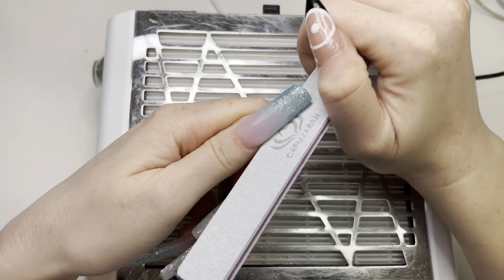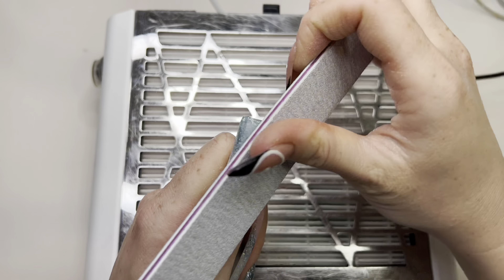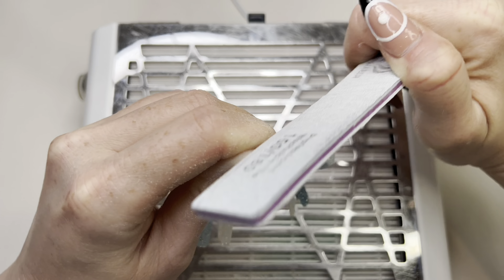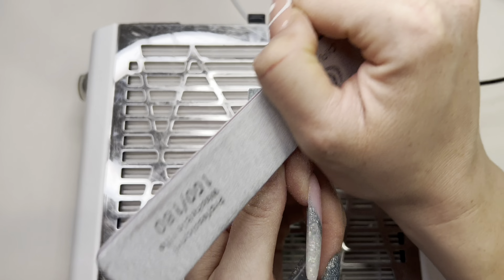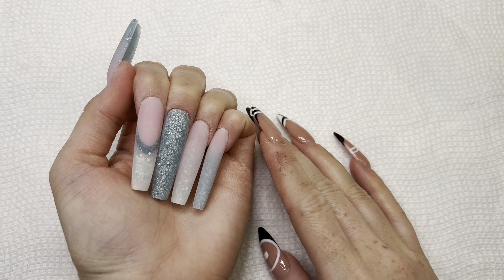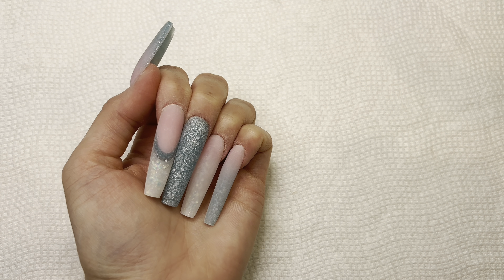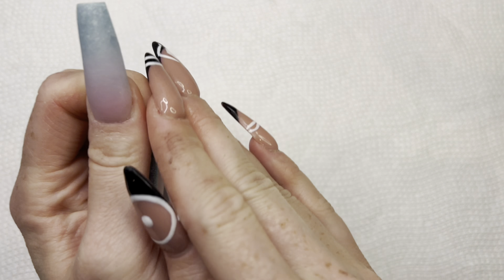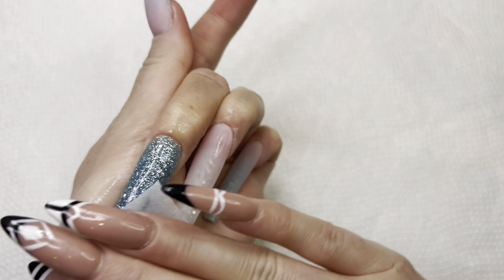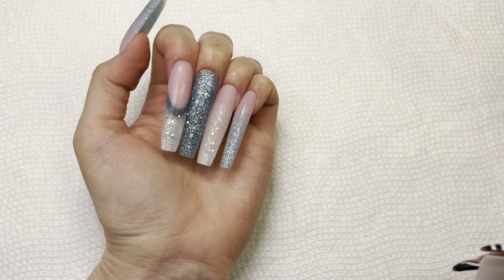I guess I forgot to record, so I'm shaping and filing my nails. I finished my pointer finger — sorry about that! I'm going to wipe them with some alcohol quickly to get the dust off.